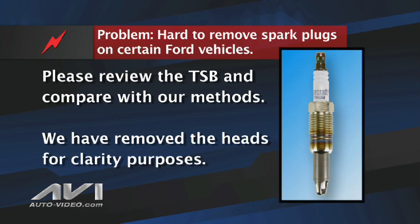It is recommended for you to review the TSB and compare it with our methods. We'll show you this procedure with the heads removed from the vehicle for clarity purposes.